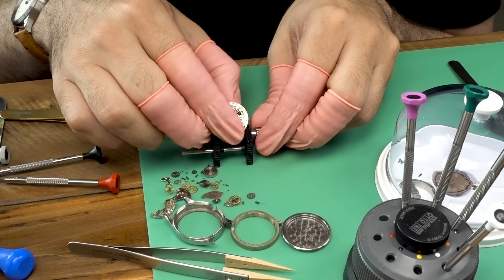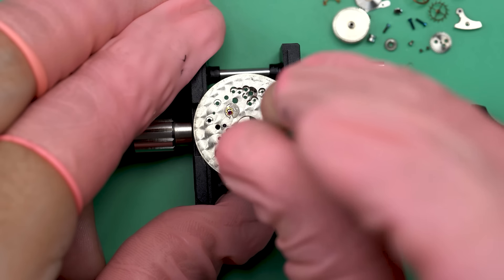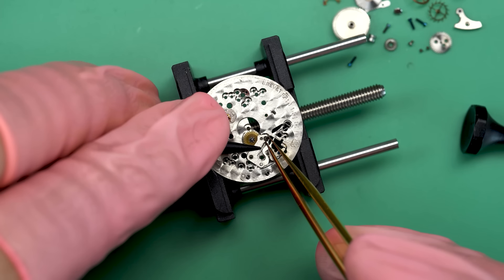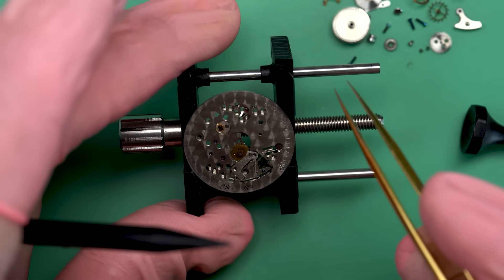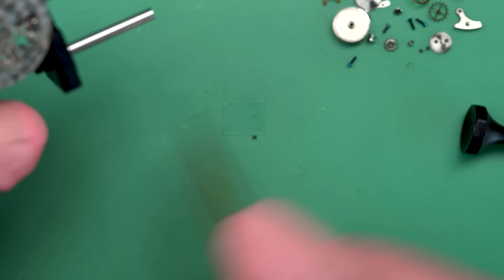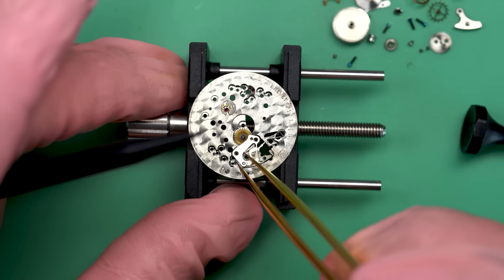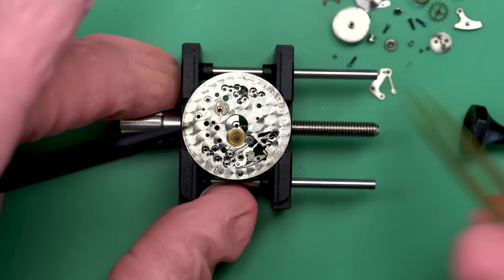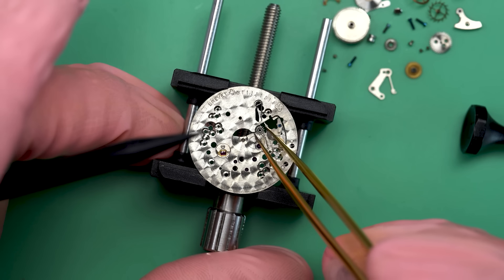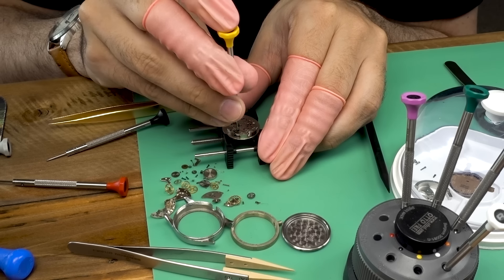Let's flip this thing over so we can finish the disassembly. The keyless works needs to come apart but we have to be careful with the springs. There's the setting lever spring which I'm taking out now, and there's the intermediate wheel. That leaves the yoke, the yoke spring, and the setting lever itself.